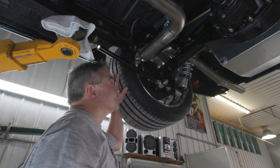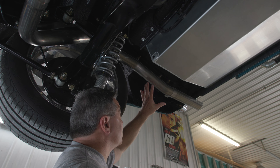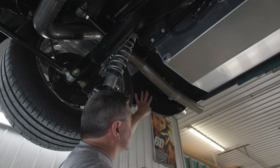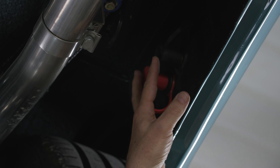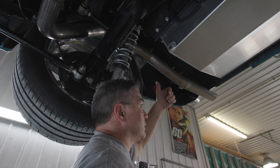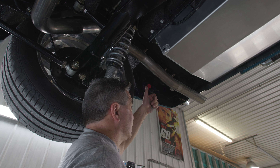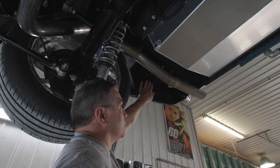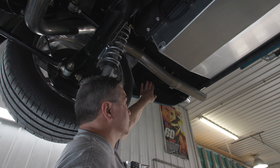Because we relocate the battery to the trunk, we put external terminals here for a battery tender or for jump starting. Just in case you have a rear trunk remote access and the battery is dead and you can't get it to open, you can always jump it from here.